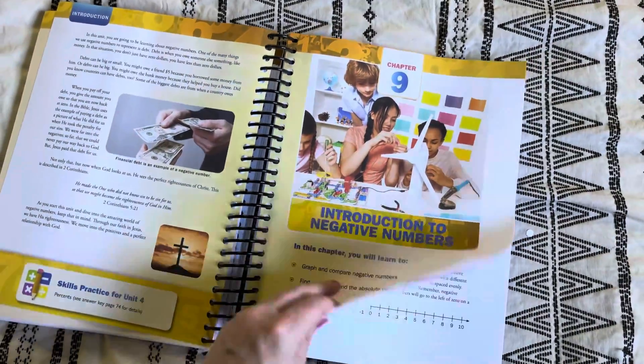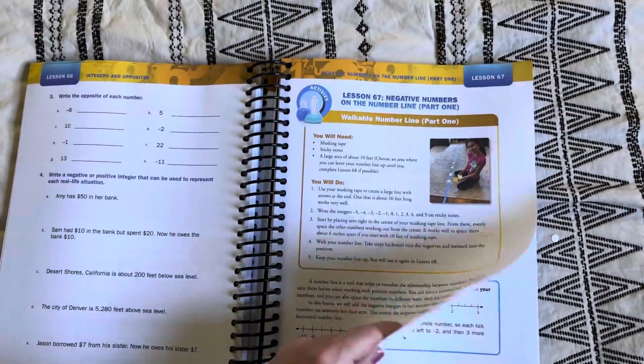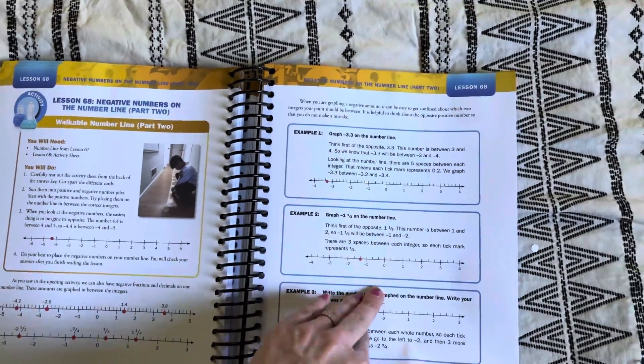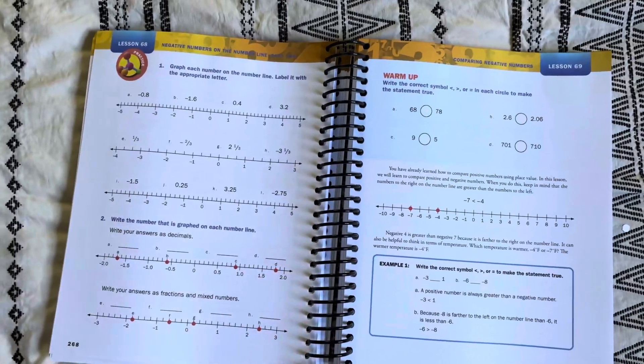Now I'm just going to flip through a little bit so you can kind of see, but it's really the same process throughout: you have either an activity or a warmup, then the lesson and examples, and then student practice.